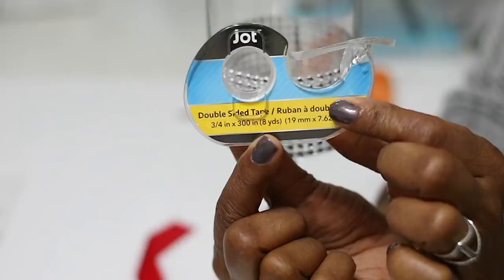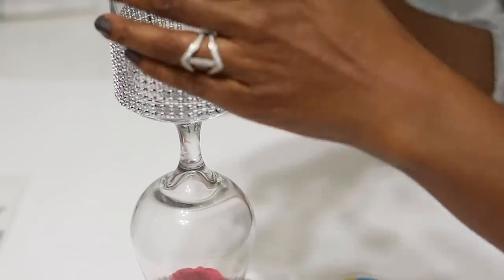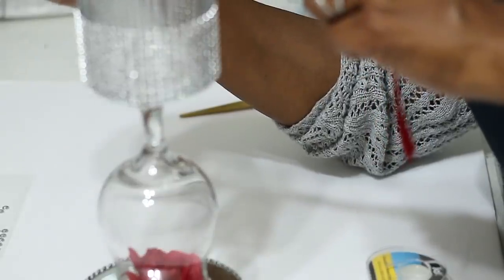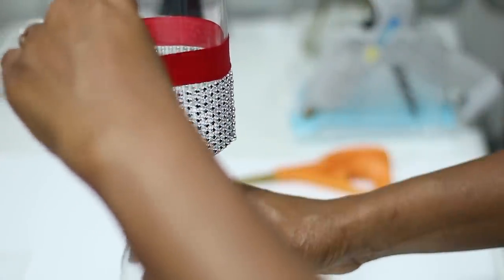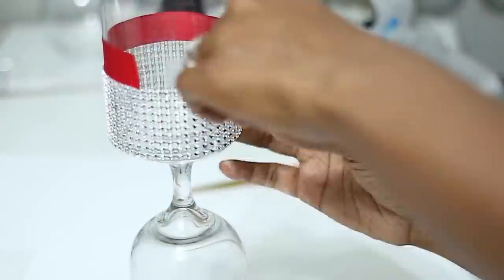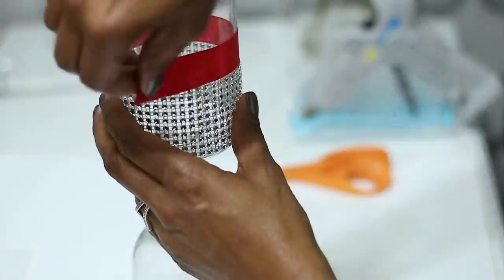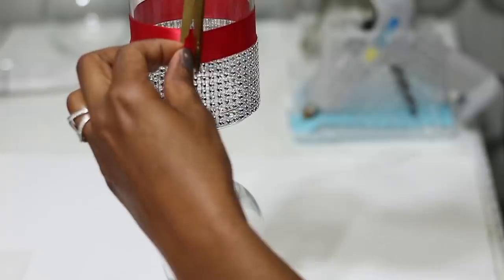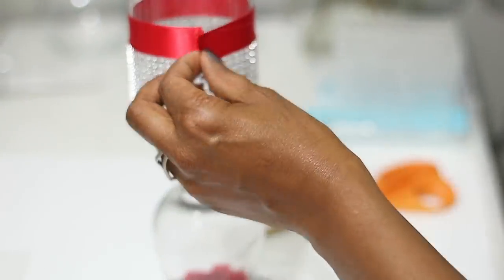Now I'm going to take it to another level and add some ribbon and rhinestones. I'm going to start with double-sided tape to apply the ribbon to the base. I'll cut small pieces, about two to three inches in length, all the way around the entire perimeter of the base right above the diamond wrap. You can use hot glue, E6000, or anything that dries clear. When I get to the end I'll just use a dab of hot glue to seal the ribbon.